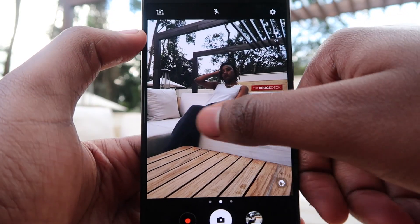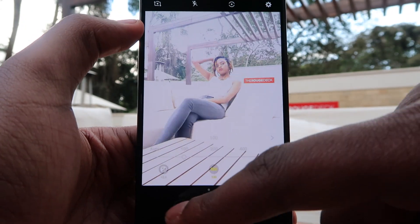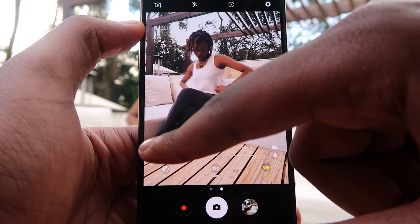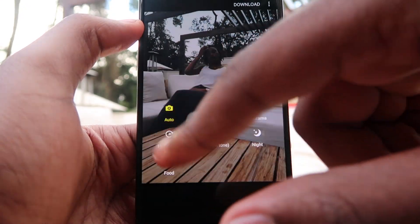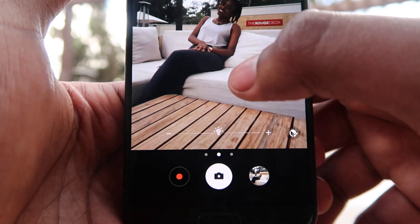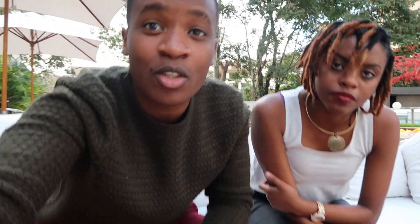I also forgot to mention that it does have a pro feature where you get to change the exposure depending on what you want. So you can change the ISO, you can change the exposure compensation, and you can change the white balance as well. I prefer just using the normal automatic mode because there's the option of changing the exposure right down here — there's this light bulb icon which you can use to reduce or increase the exposure.